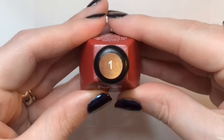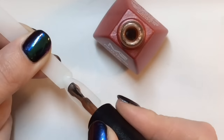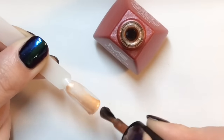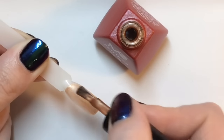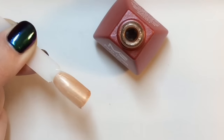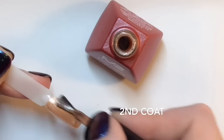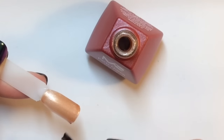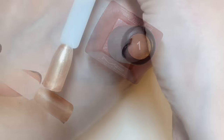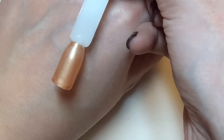So I'm going to get straight into the swatches. This is Champagne Rose and it applies really nicely — it's a really nice smooth formula. You want to apply nice even thin coats. These are one-step gel polishes so there is no need for a base or top coat, which should save you money. They claim to last up to 15 days.